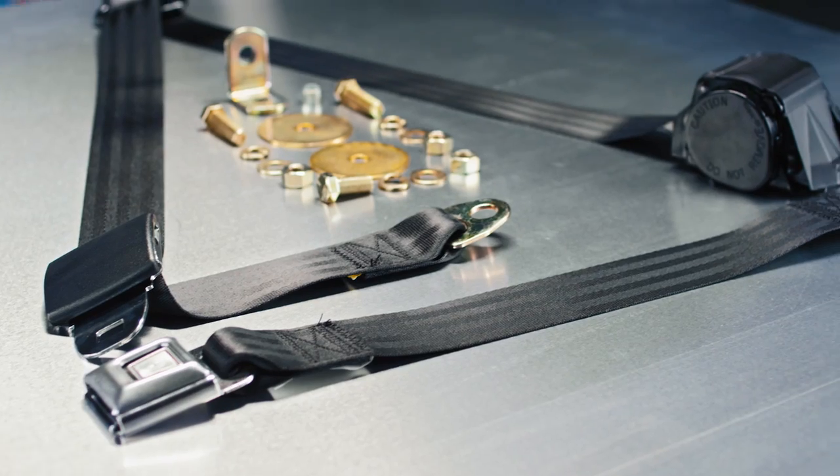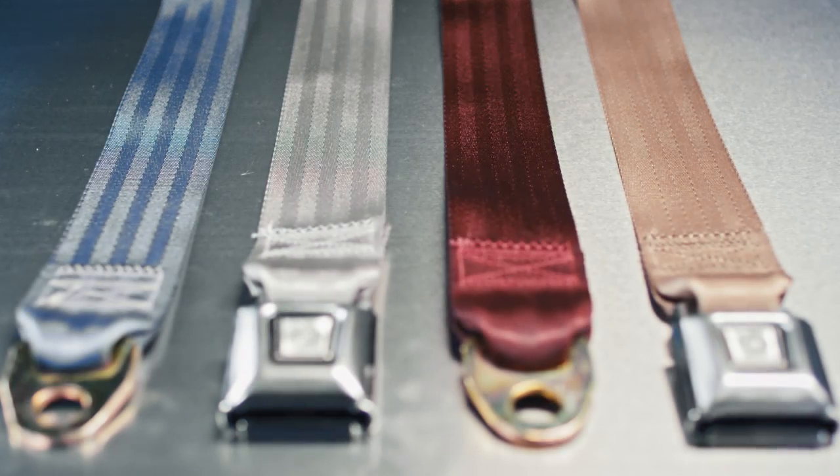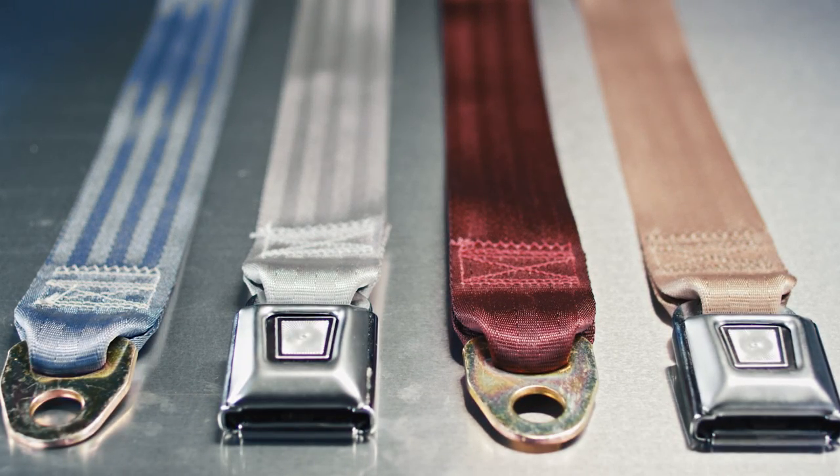Three-point seat belt kits are just plain sensible when it comes to safety. Here are some features of these easy-to-install kits: our kits are built to OE quality standards with herringbone webbing, button release buckles, and quick stop retractors.